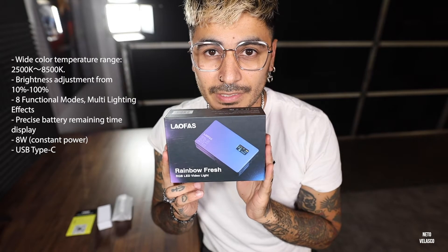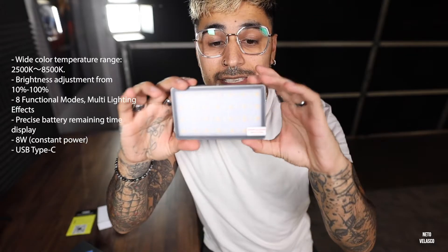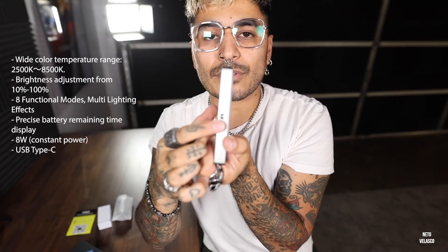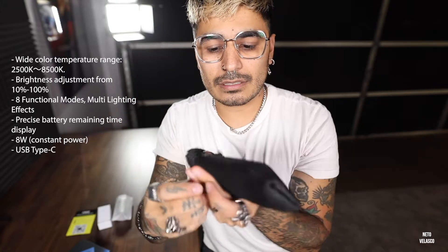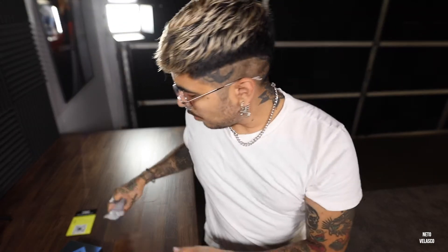Let's check it out. This is the box of the LED light — it's tiny. Inside the box you can see the LED light. This is the first time I see this — very cool. It has a tripod mount right here, which is perfect. There's the charging cable and a little nice bag to keep it safe, which is great. Inside the Amazon box, it comes with this tripod attachment that you put on the hot shoe of the camera, and then you put the light right here on the tripod.